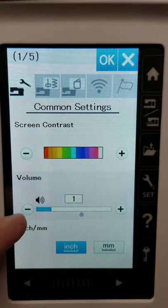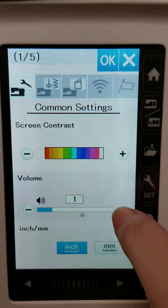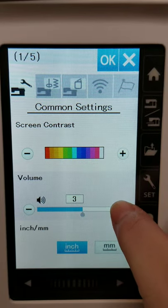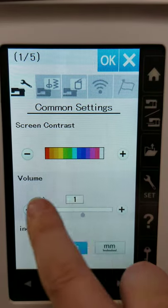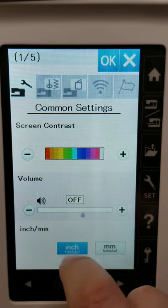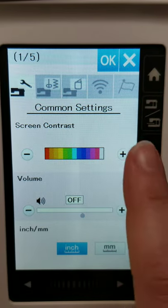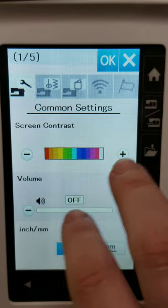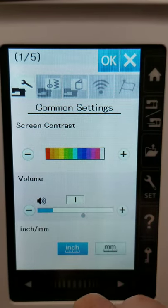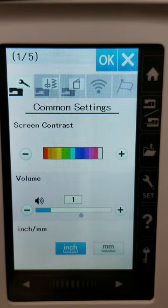Here we have a volume button — this controls how loud the button clicks are. You could turn it off completely and mute it, but I don't like to mute it because sometimes when you're going really fast, you can't tell if you clicked something. I like to have it on at one so I can kind of hear it, but it's not obnoxiously loud.